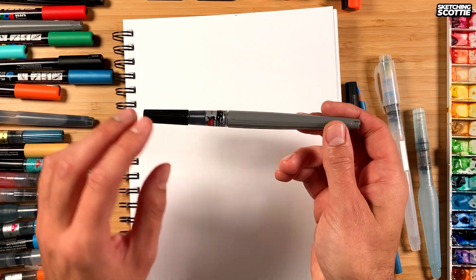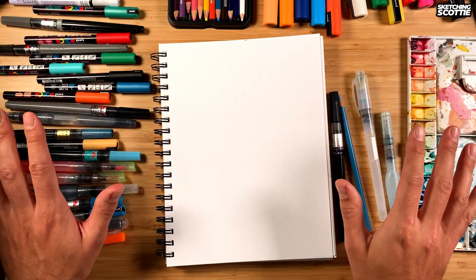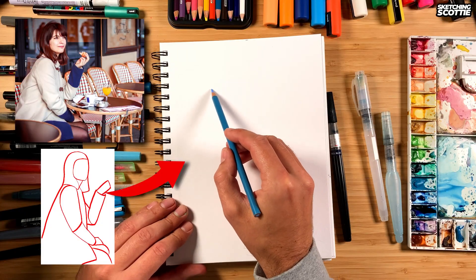Hey, my name is Scotty and I'm putting away my black pen or brush pen today and I'm going to be using all these other materials. So I'm going to start off with my blue Prismacolor pencil to sketch and outline. I'm going to be looking at the main shapes here.